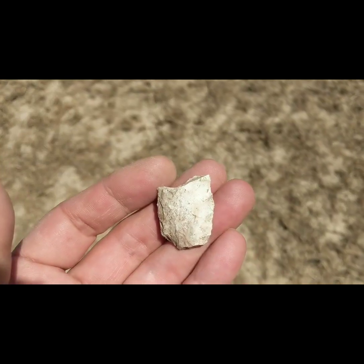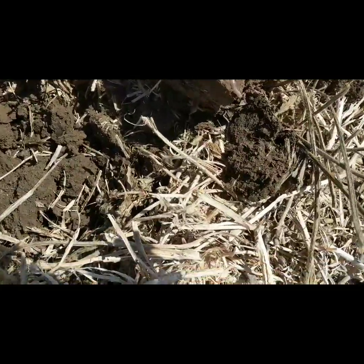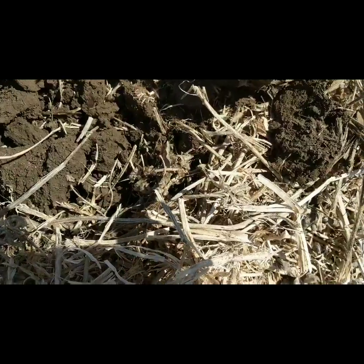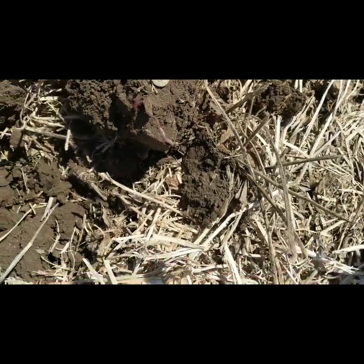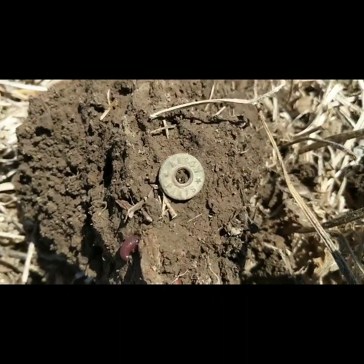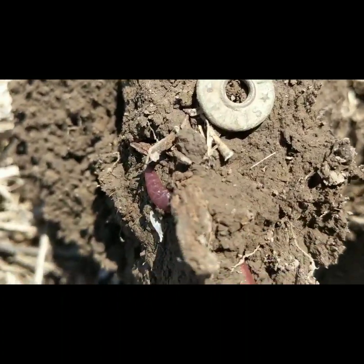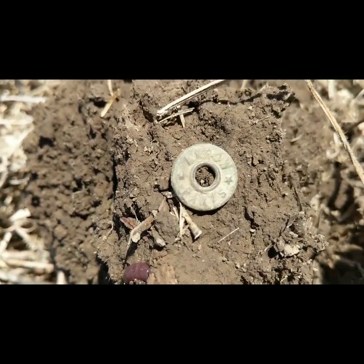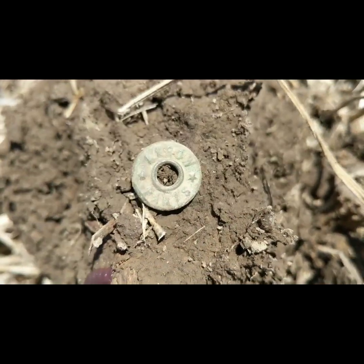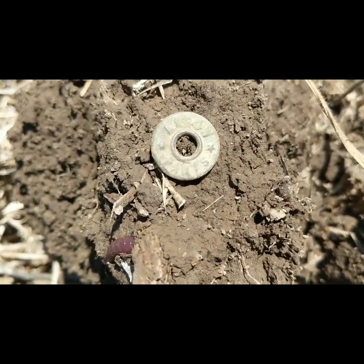Hey guys, sorry about the wind noise — it's kind of windy out here today. I'm at an old home site that I dug a couple of years ago, but now I've got this new machine. And read what that says — I got a button. It says 'Arrow Paris' — I'm not sure, maybe 'pants' — I don't know what that says. Pretty cool!